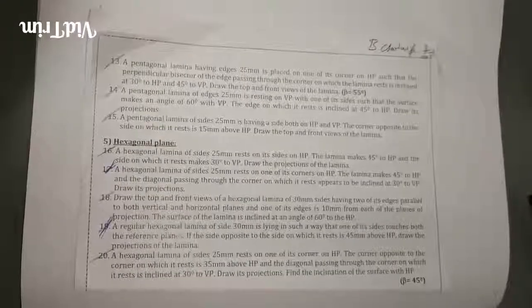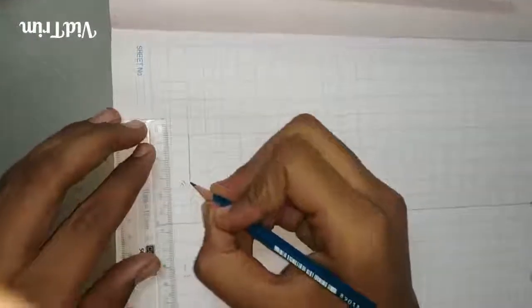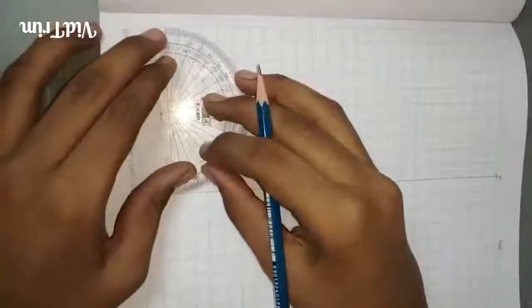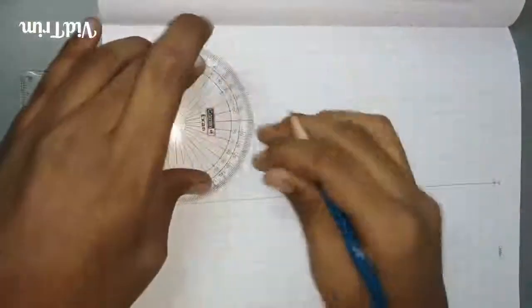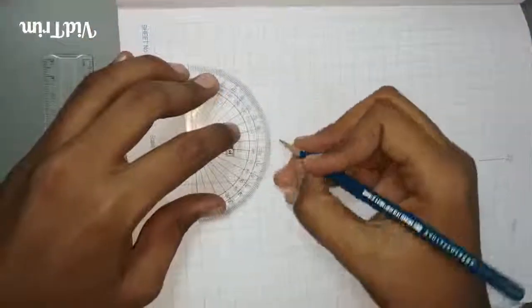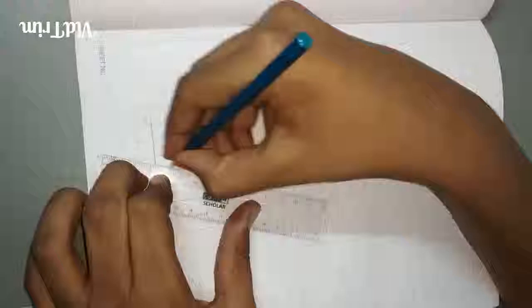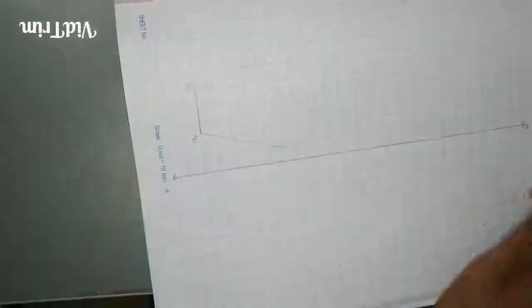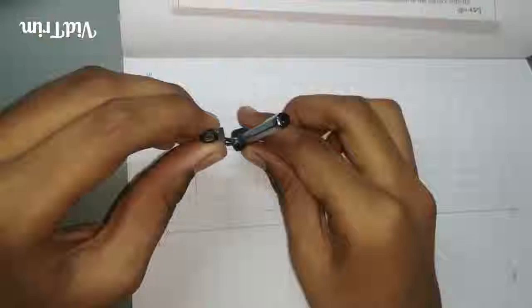First draw an XY line and then take 25mm and name it as A' B'. To draw the pentagon, take an angle of 108 degrees from B' and then from A'. Then join from B' and then A'. Take 25mm with the help of a compass, and from point B' draw an arc intersecting this line.